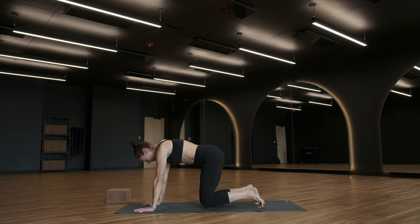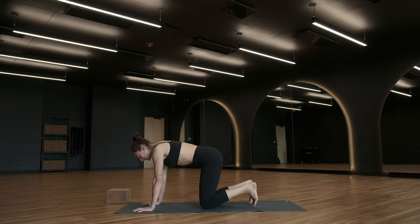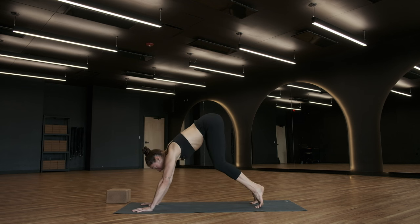Breath in, breath out. Let's do that one more time. Tuck your toes, lift your knees off of the ground. Hold here for three, for two — downward facing dog. On one, lift your hips up. You might step your feet back. Start to pedal out.